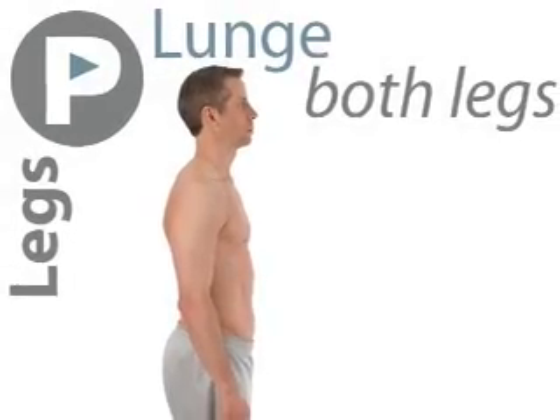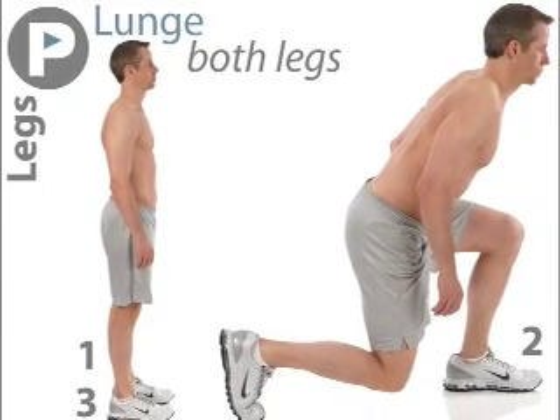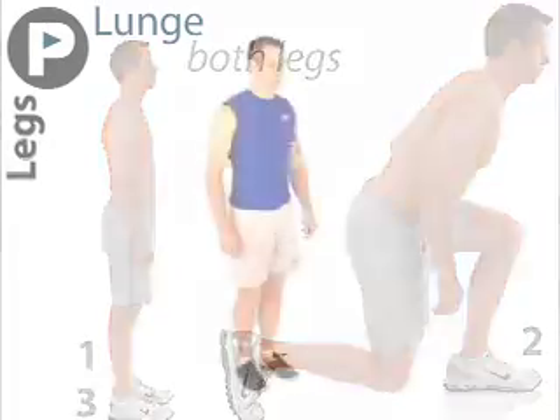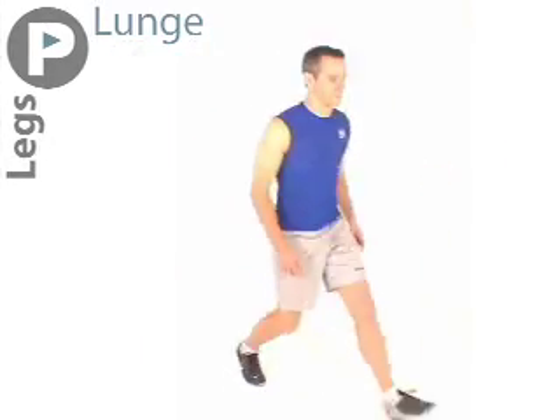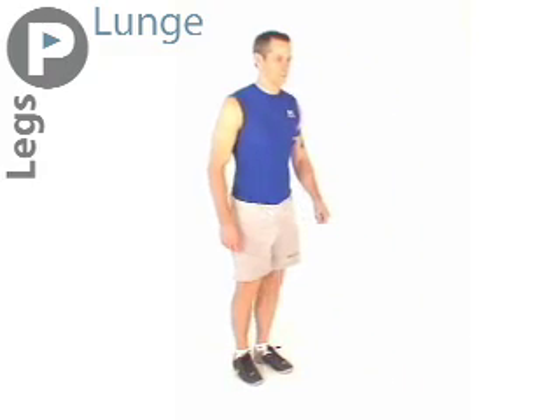Our first exercise is a lunge. Stand upright, step forward with one leg and lower your body while bending both knees. Lean your torso slightly forward. Now push off that front leg and return to start position.